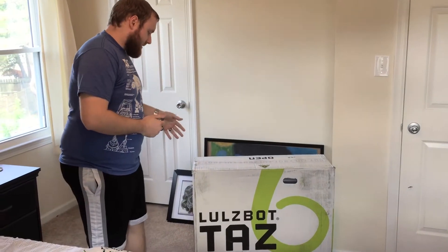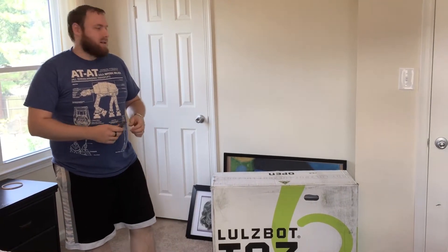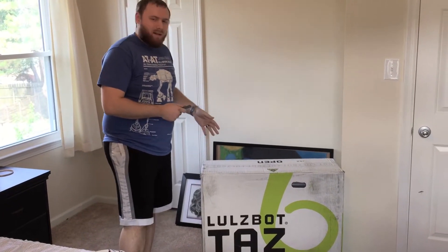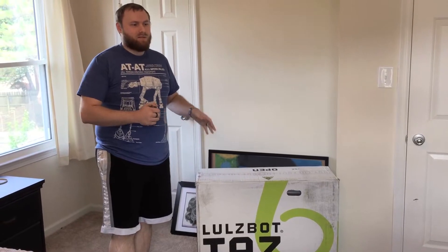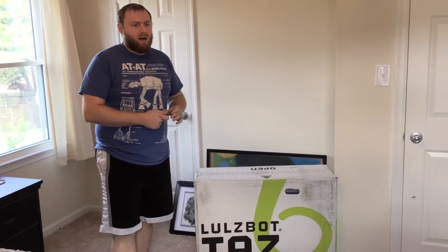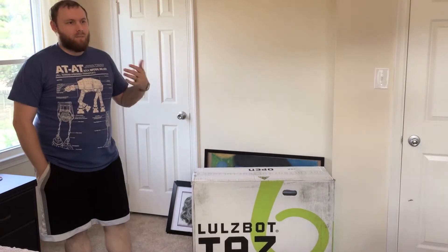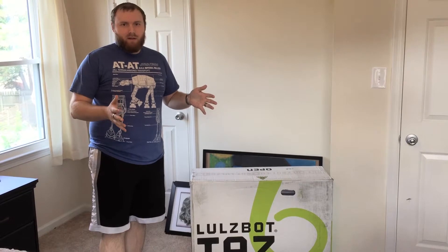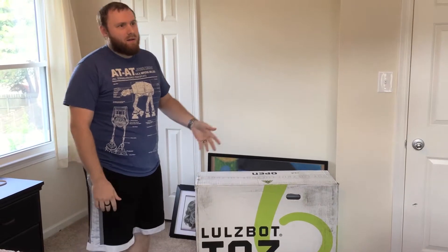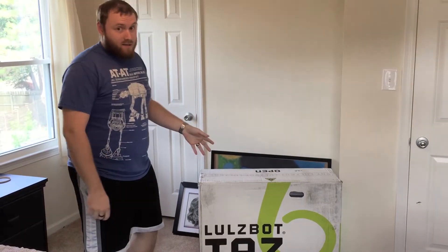Check this out — it's the Lulzbot TAZ 6 3D printer. Done a lot of research. I was going to get an Ultimaker 2, but then I was like, what other options are there? Because that's kind of the one you see everyone get. It turns out these printers, even though they're less common to the new 3D printer user — normally you'll see Ultimakers — the TAZ 6 has a lot of advantages for the same price. I get a bigger build area than a traditional Ultimaker 2 would. Even the extended — I think maybe you could do taller prints, but I can do bigger overall prints. So this is what I decided to do.